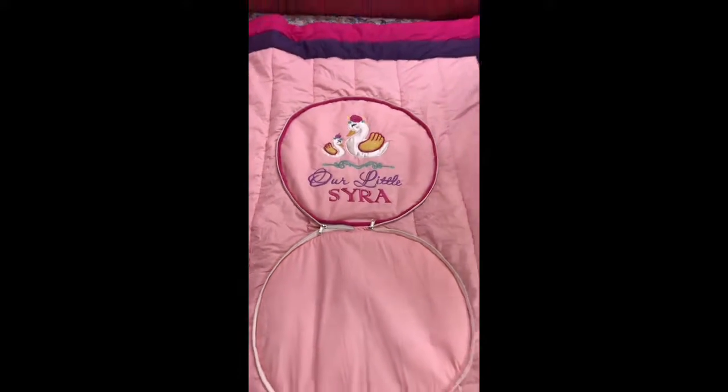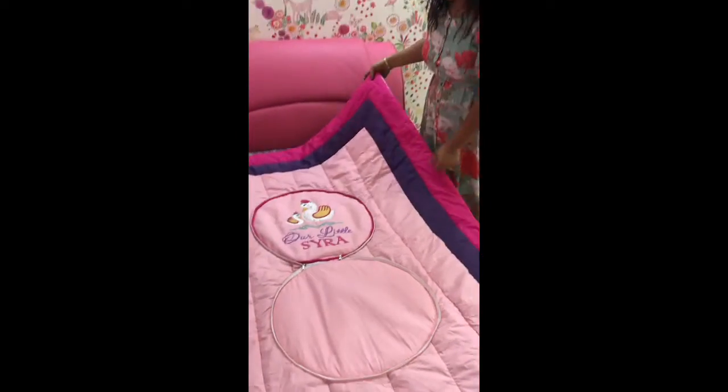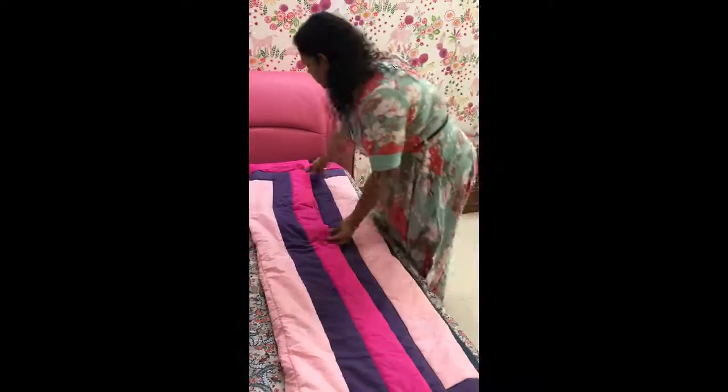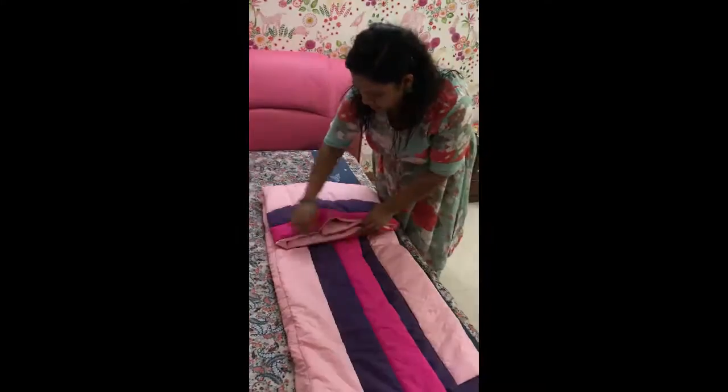It's very handy, very comfortable, ideal for when you're traveling. I'd like to show how you can close it. Okay, that's how you close it. It's very easy, very convenient to do.